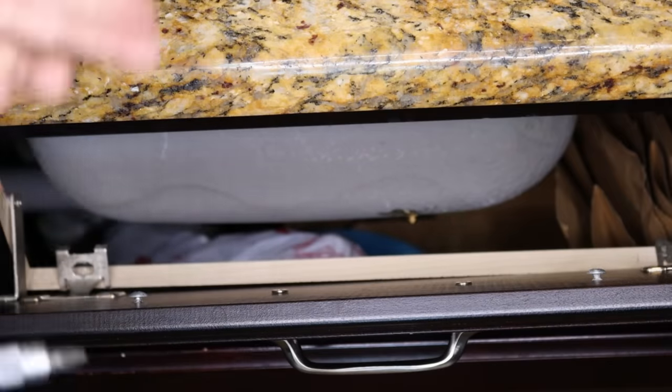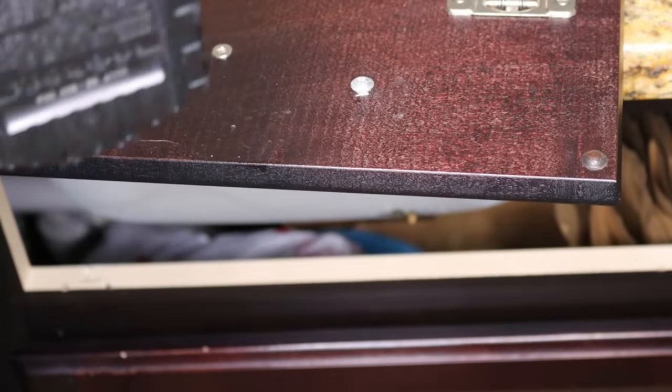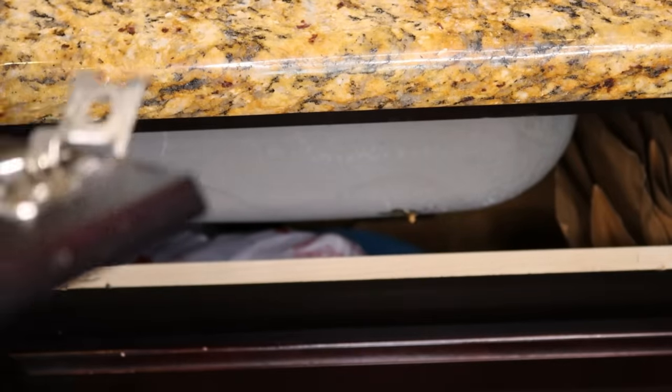Now, if you have those little flip-out drawers in front of your sink, you're going to need to fully remove them to be able to work on them. At least this was the case for me because the sink was so deep that I couldn't take the handles off really any other way. And it was not a big deal at all.